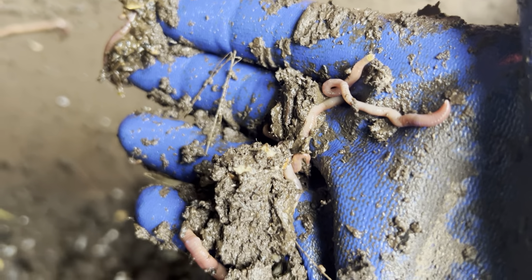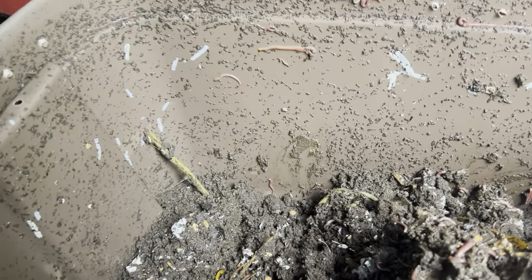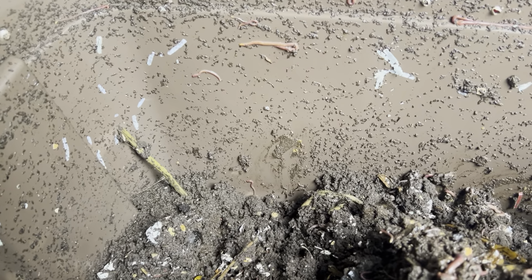Really good looking worms, really healthy looking — happy with how it's coming out. Like I said, the material is still a little wet, but the bin is not very full, it's actually pretty empty. So yeah, a lot more material to add in the coming weeks.